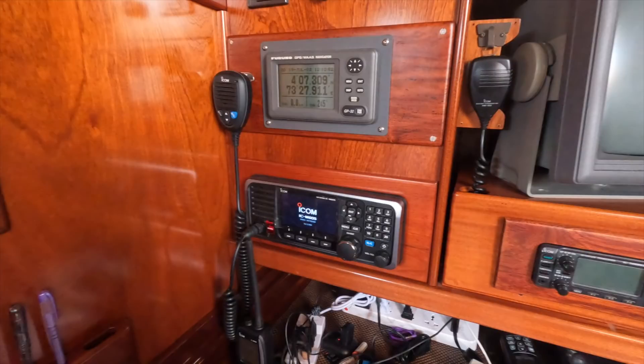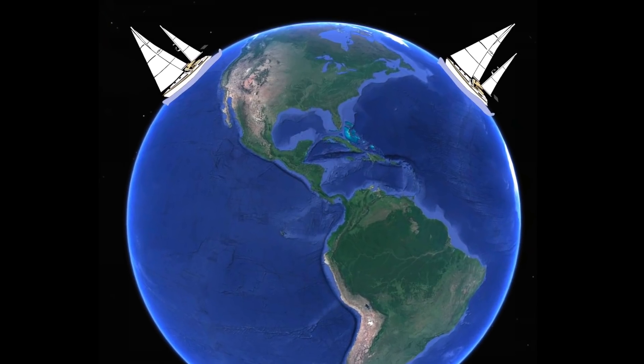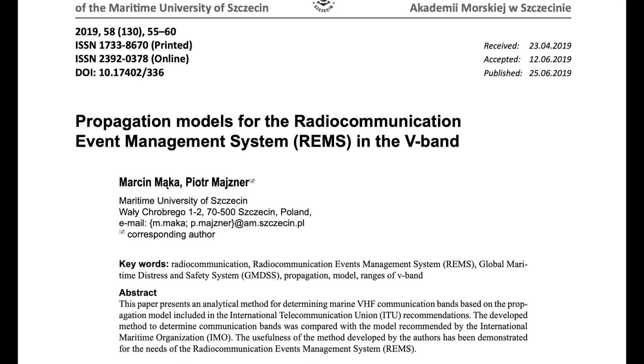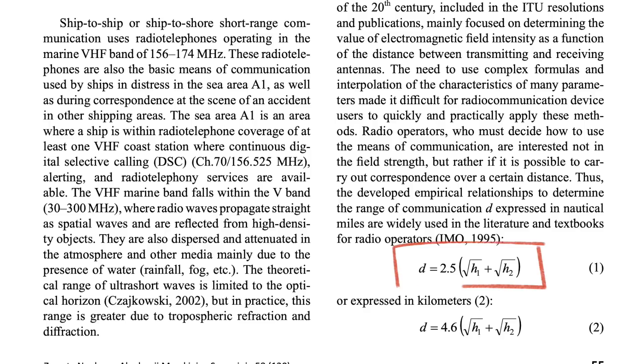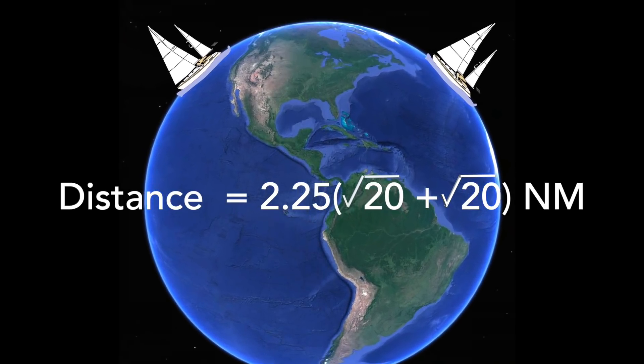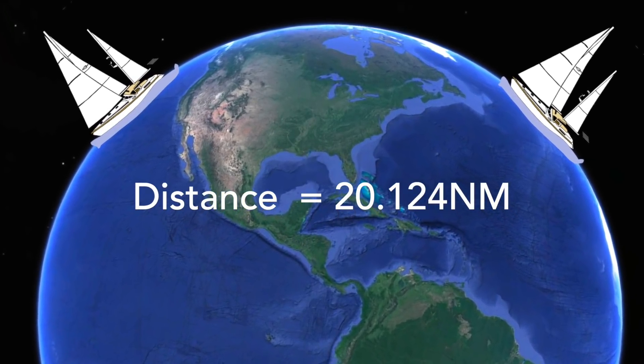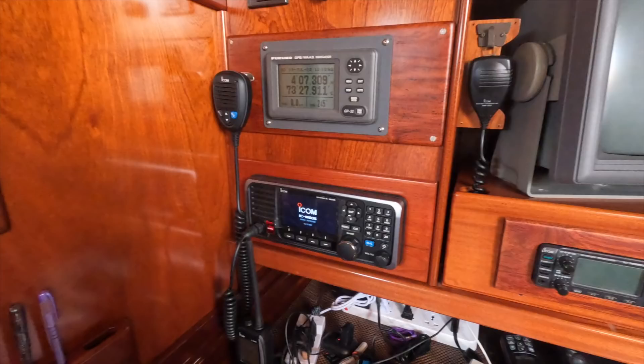The VHF — obviously a must-have on a boat. The maximum distance you can communicate over VHF is about 15 miles. VHF is line of sight, so if your antenna can't see your friend's antenna given unlimited visibility, you probably won't be able to communicate via VHF. The actual mathematical expression for distance to communicate in nautical miles is 2.25 times the square root of H1 plus the square root of H2, where H1 and H2 are the heights of the antennas. Using two super marmos with mast heights of 20 meters gives a theoretical distance of about 20 nautical miles, but I think 15 nautical miles would probably be more realistic with average radios.